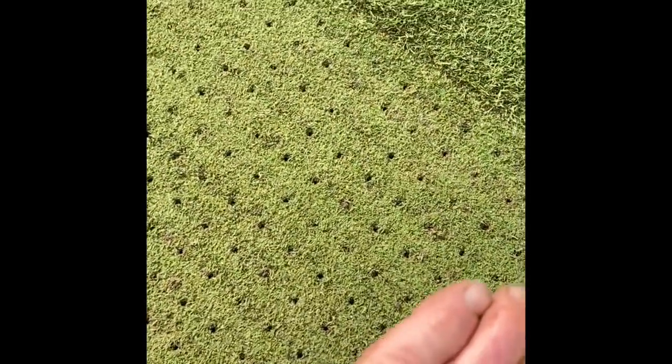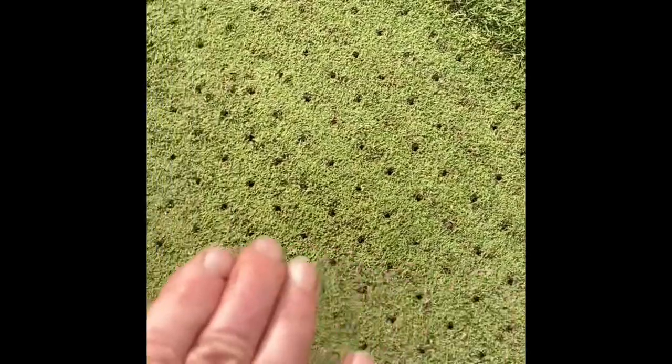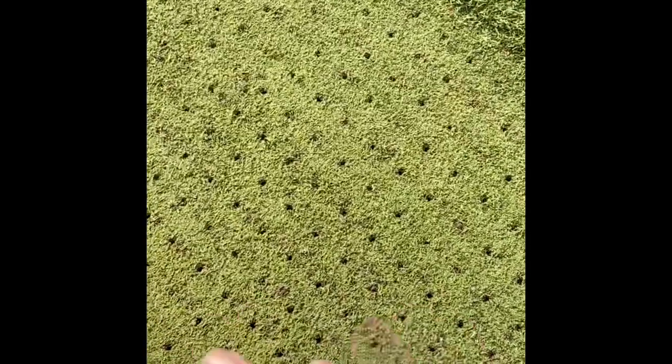Then we've got a good clean pattern. We airify these edges because of all the turning of our mowers — that area gets the most stress and wear. If you look at a mower, it goes on a fixed head and slides on a turn rather than articulating, so it puts a lot more stress on the turf.